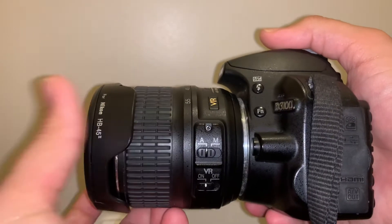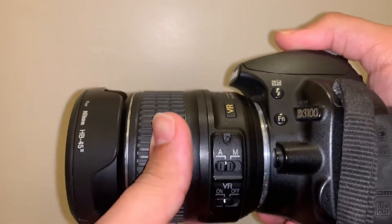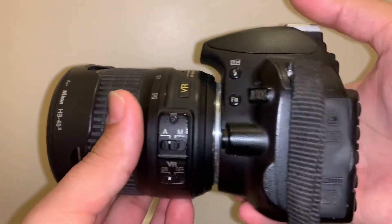Twist it anti-clockwise and it will be in the normal state, then twist it further anti-clockwise and that's the zoom-in phase. So that's the double function of the VR Nikon DX 18-55mm lens.